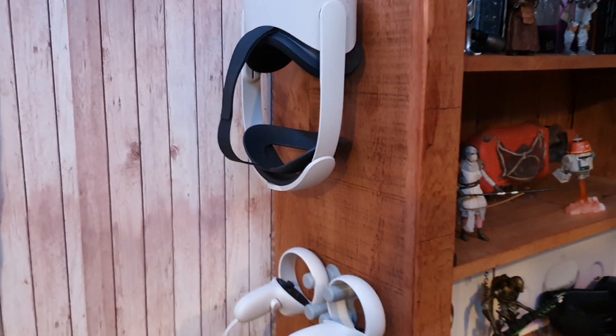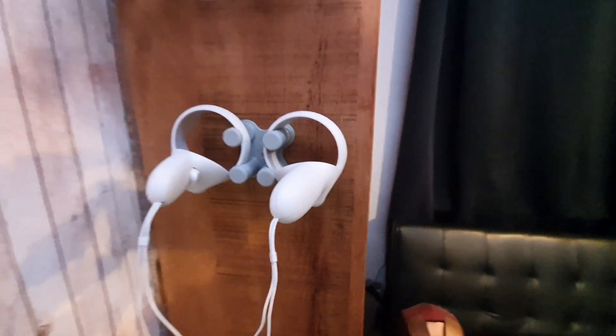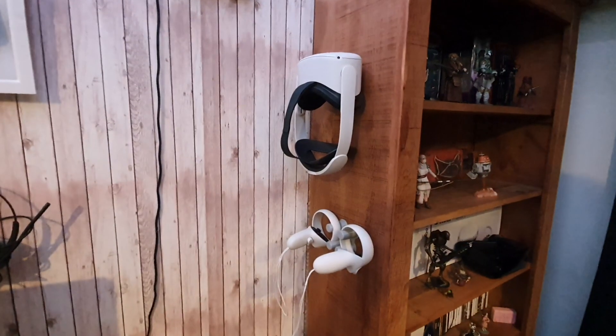Let's have a look and see how this looks on the side of my bookcase. Yeah, that looks really, really cool. Very, very happy with that. With those out of the way, I'm not going to knock them, they're not going to get dropped on the floor, and they're not cluttering up my desk. They just hang there carefully until I need to use them again. I'm also probably going to run a wire down the side so I can have them charging as well.